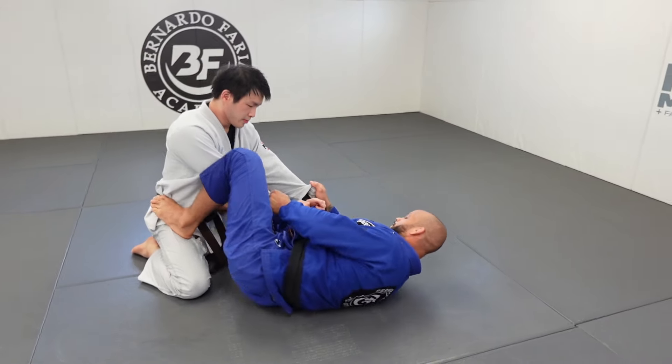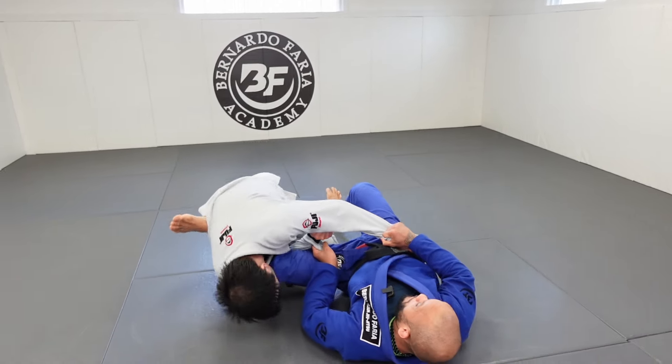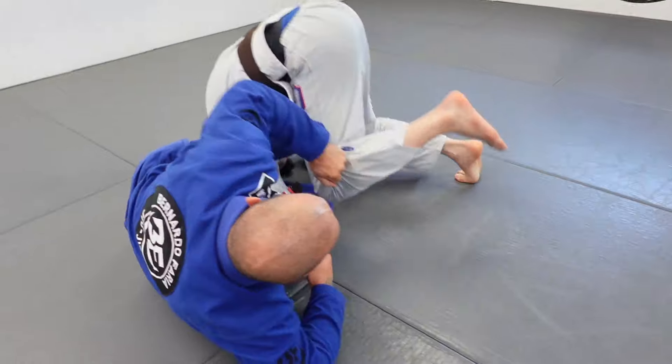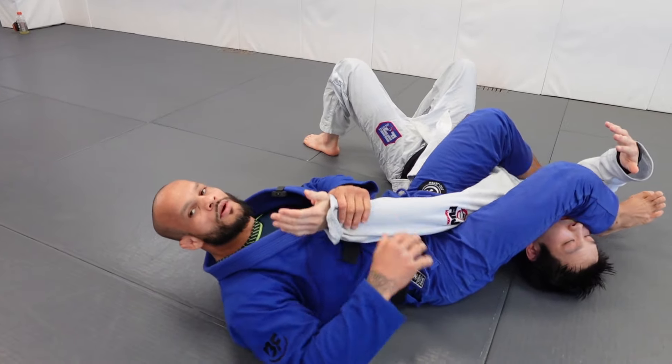Here — lasso. I break his posture. Now I position myself, start going up, let go of the lasso, and then roll. Finish with the ombro right there.